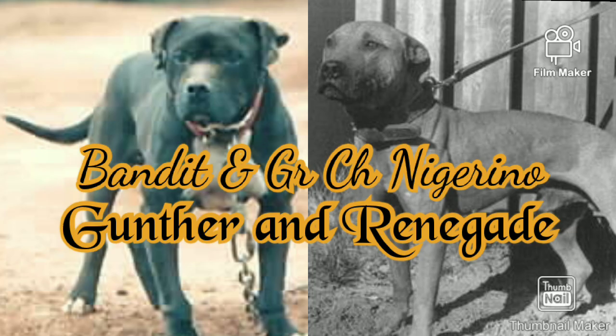Hoggrove liked the Bandit Niggerino cross dogs. It was Wildside's Renegade and his little-made brother Gontha. They were great dogs and great producers.